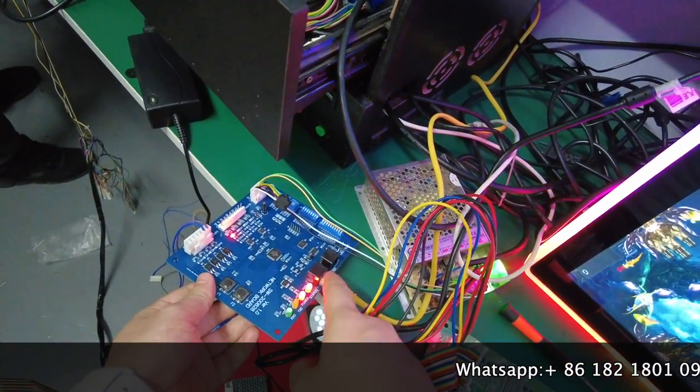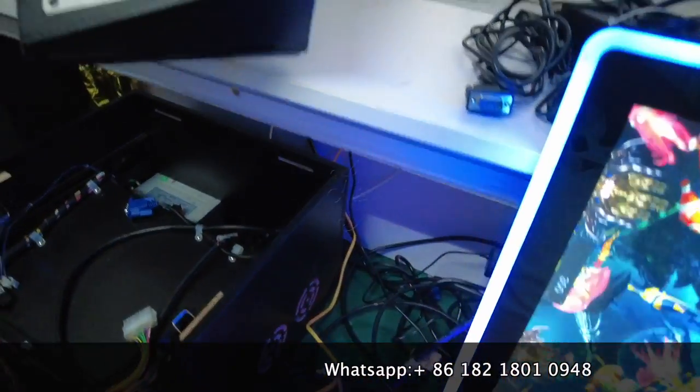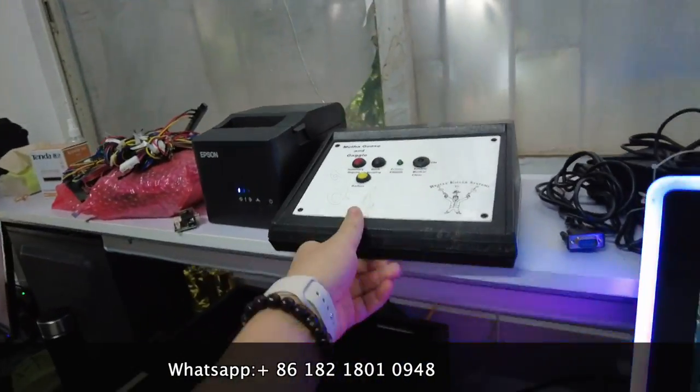After that, connect the internet cable to the back of the Moscow system.